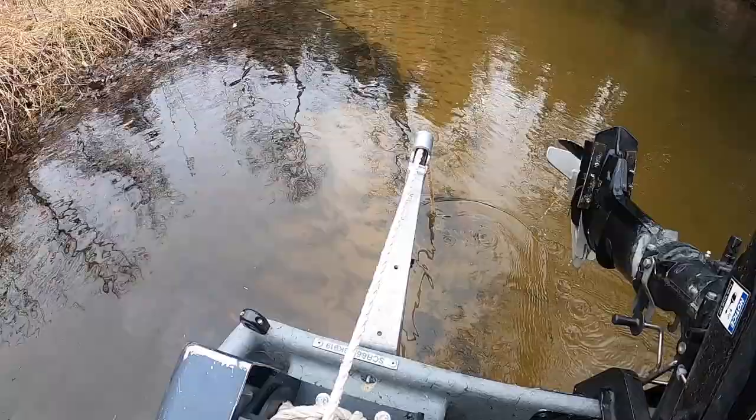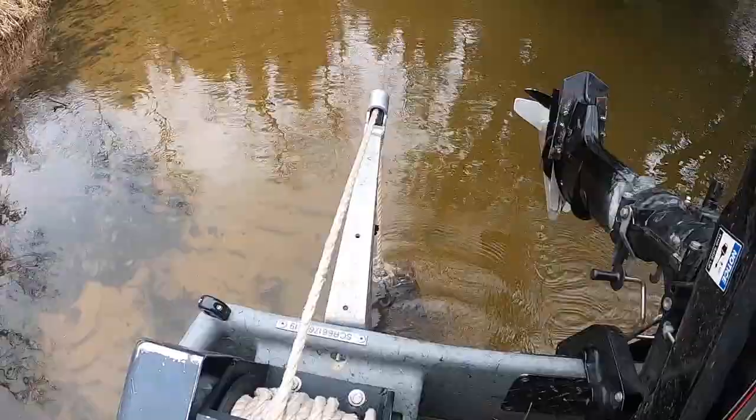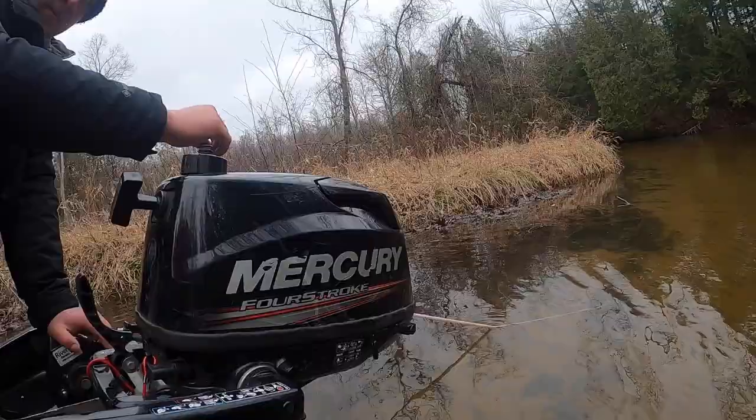We're going to take you step by step through the process, so let's get started. First off, you want to make sure that your boat is safe to navigate. Make sure all lines, anchor lines or ropes are inside of the boat and your anchor is fully pulled up.